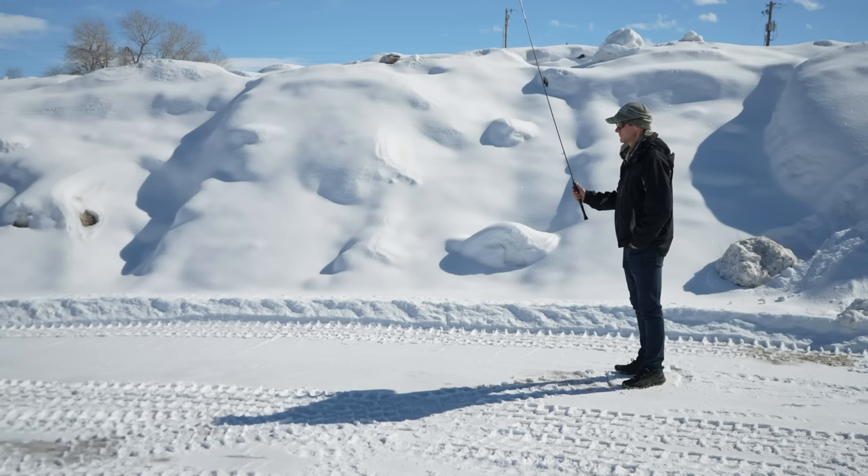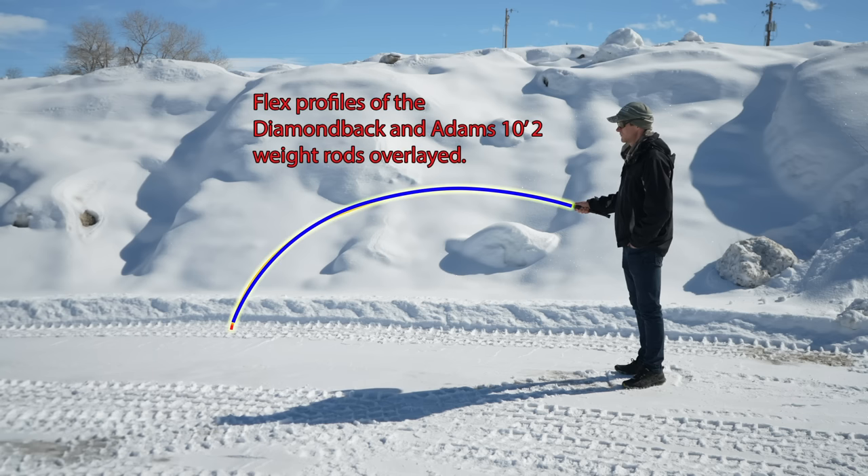Let's start with the 10-foot 2-weight. Whenever I get a new rod, the first thing I do is put it together, do a flex test, and then think to myself what does that remind me of — I'll grab another rod or two from our inventory that it reminded me of, and flex test them side by side. The 10-foot 2-weight in the Atoms XTZ is very similar in flex profile to the 10-foot 2-weight of the Diamondback Ideal Nymph. When I first flexed it I was like, dang, that feels a lot like the Ideal Nymph — and sure enough they have very similar flex profiles and both have very quick recovery speed.